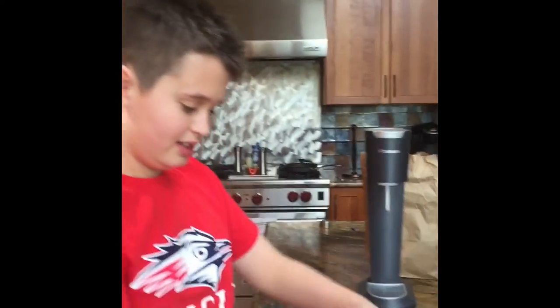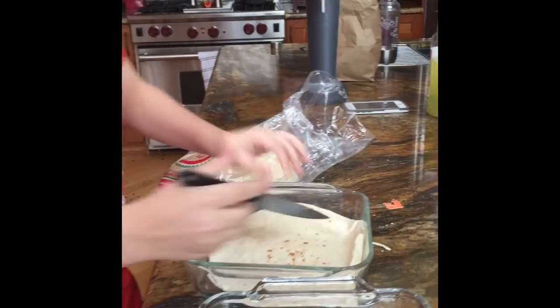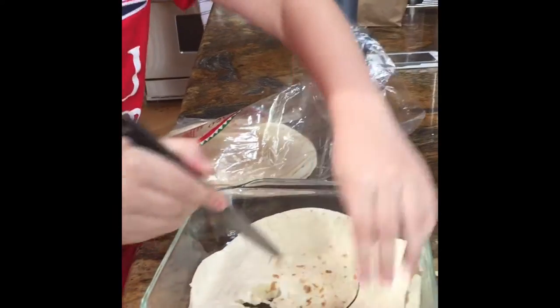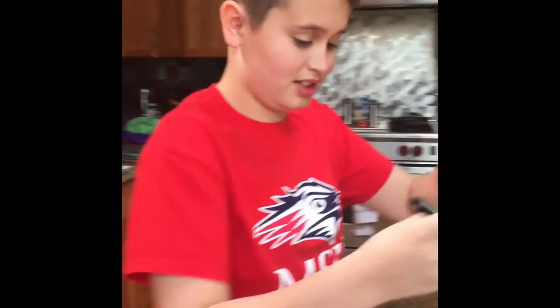First, you're going to need to make your bagels. We're not using those cheap store-bought bagels — we're going to make our own. But this doesn't look like a bagel, so you've got to cut out a hole. There. That's our first bagel. Okay, now of course we need one on top of it.